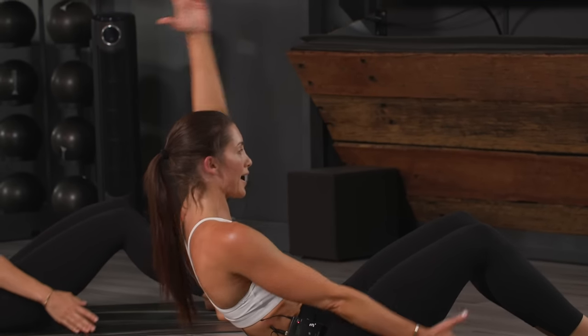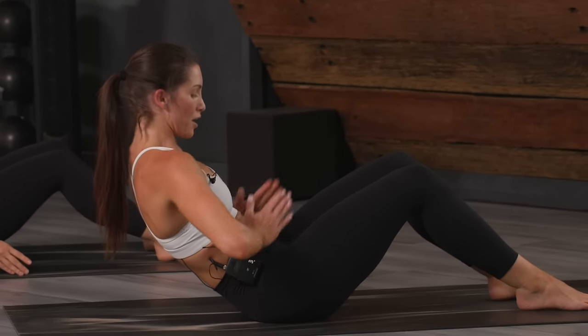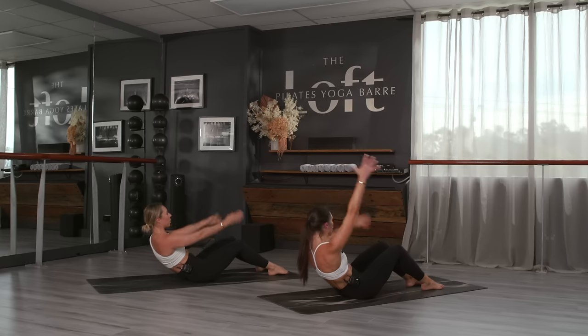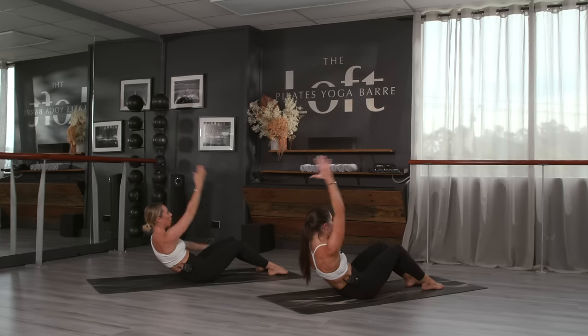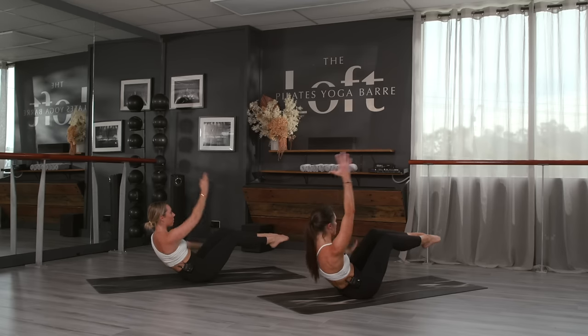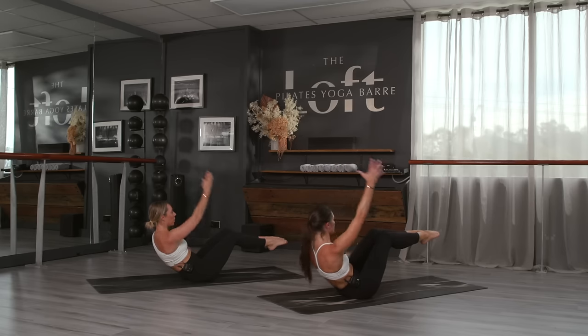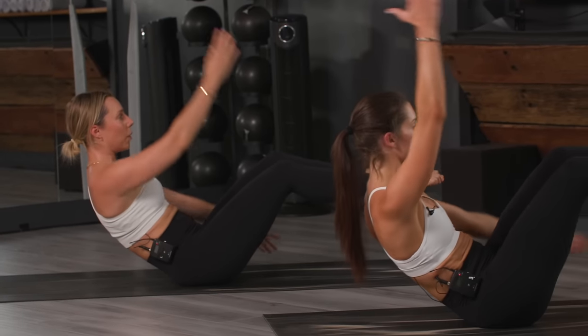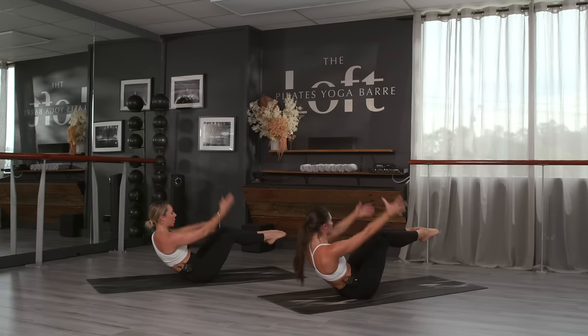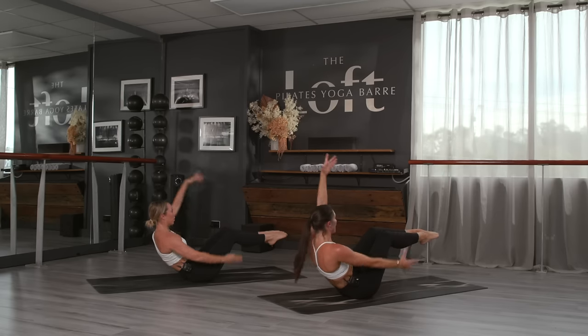When you're ready, scissor switch the arms. Maintain the scoop of the belly and check that the abs aren't bulging and doming up — you really want to scoop in and up, avoid that bulge and that dome. If you need more, legs to tabletop. Eight more counts — eight, seven, six, five — before we even out the glutes in four, in three, in two, in one.